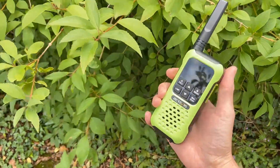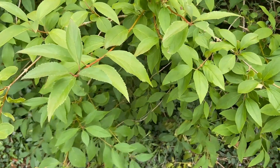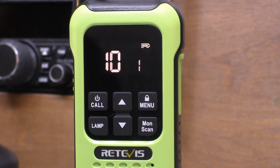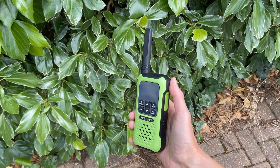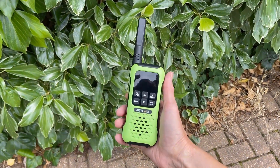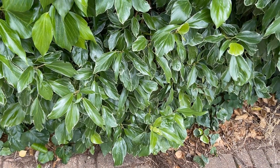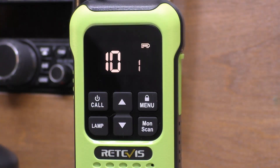Going to press that call button and do a basic audio test: one two, one two, three four - a couple of rows of houses from the radio. Then walked on a little bit further, now about 350 meters from the house - an estimate of about three rows of houses. So it's not a bad test for a little half-watt radio. Audio check: one two, 350 meters.